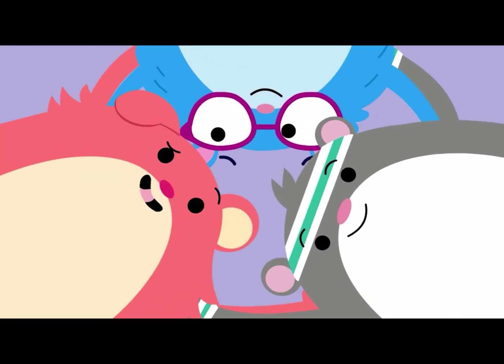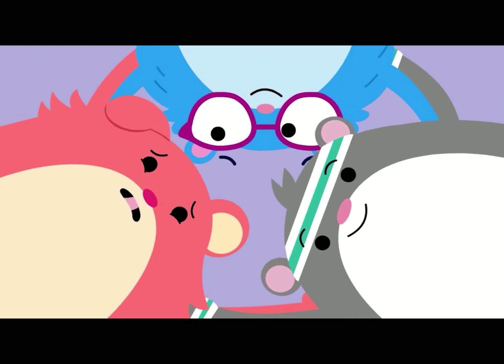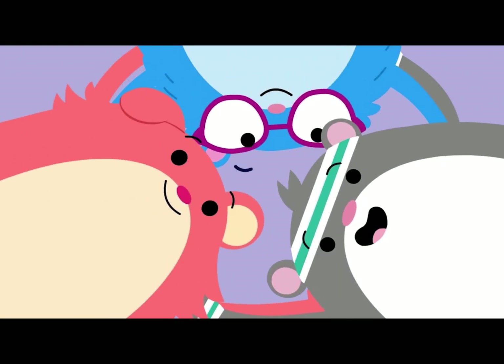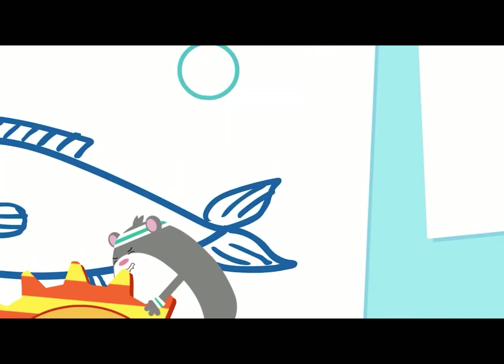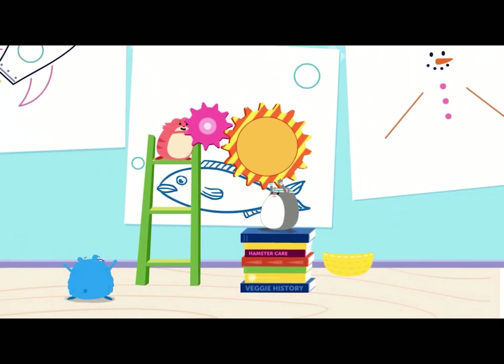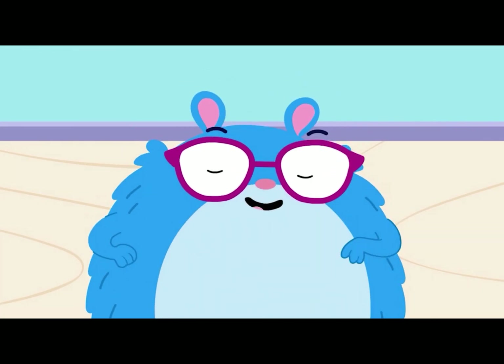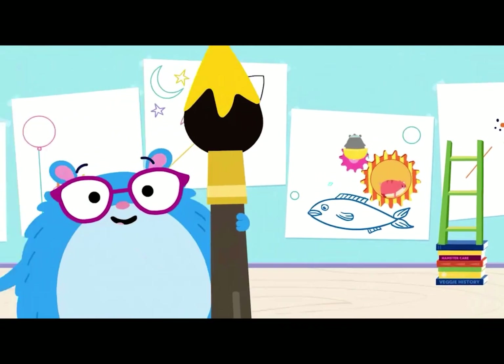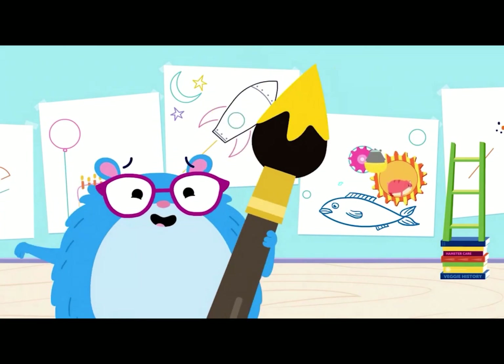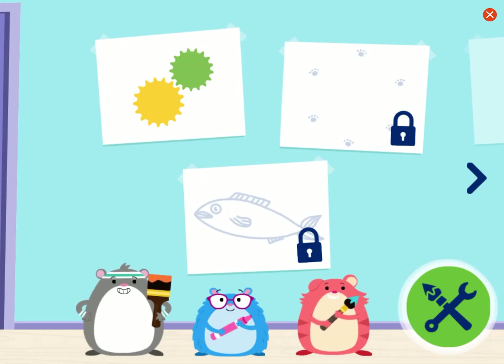All right! Our problem is we need to paint some really big circles, but we're really small. Let's find some materials we can use to help. We've got a lot more to paint. Can you help us? Let's fix some art together. Tap here to get started.